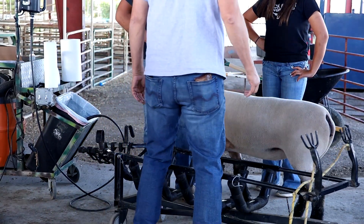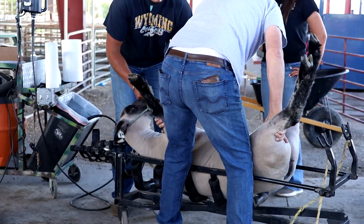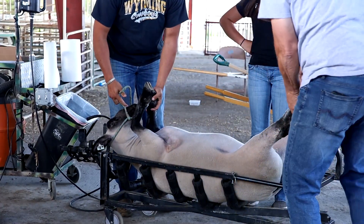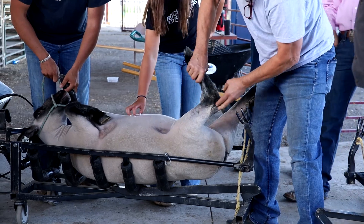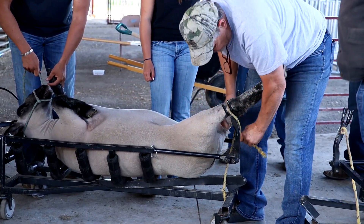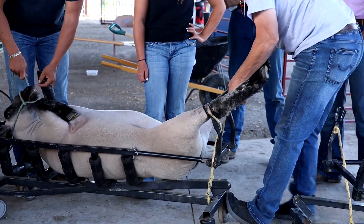Everybody watch this — this is an important part. When you go and flip them in, grab them and flip them, then grab your legs and pull them up. This hock bone right here — see this bone where it bends — that bone goes over the top; hold through there tight, same with this side.